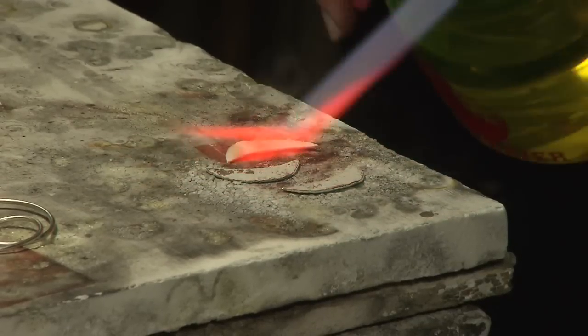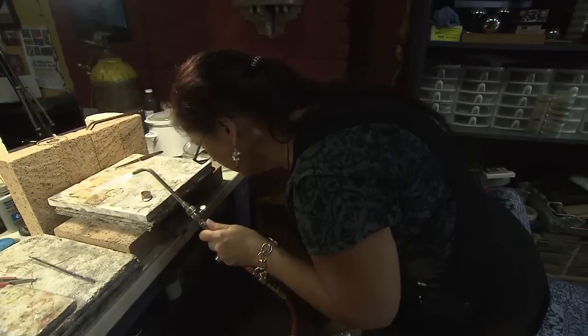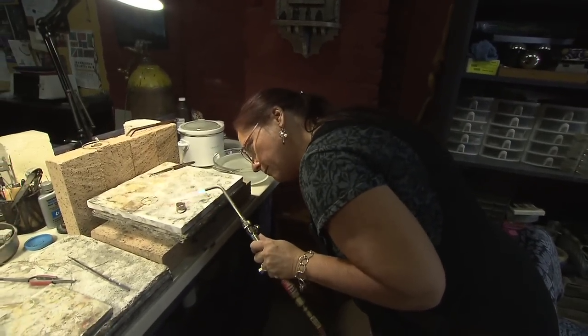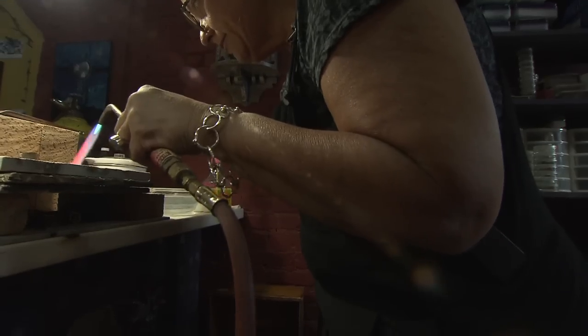She also buys her metals ready-made instead of melting them herself. It's just faster and a lot safer. It can be done completely by hand, and it has been for centuries.